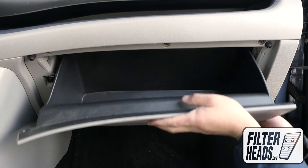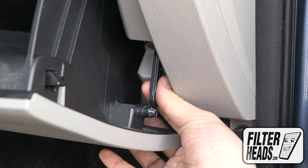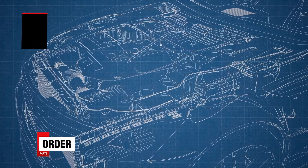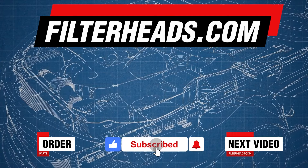Partially close the glove box to re-engage the stoppers and reinstall the dampening cord. Close the glove box. Order your parts today at filterheads.com. Please like our video and subscribe to our channel so you won't miss any new content.